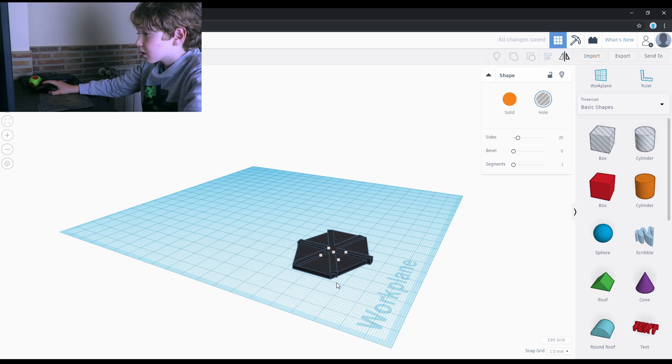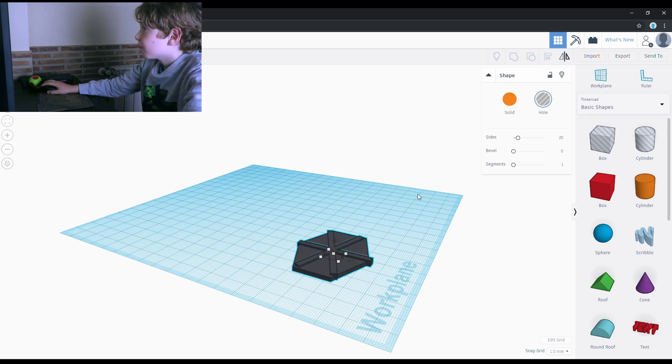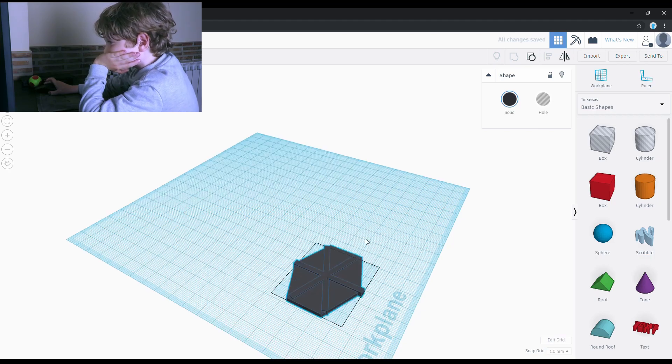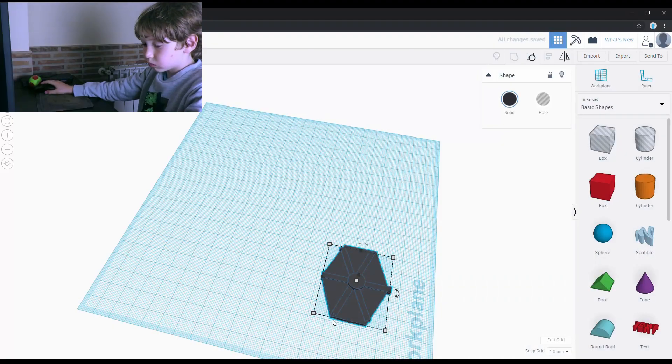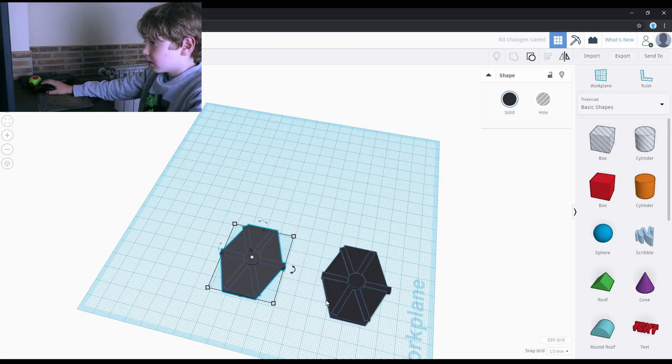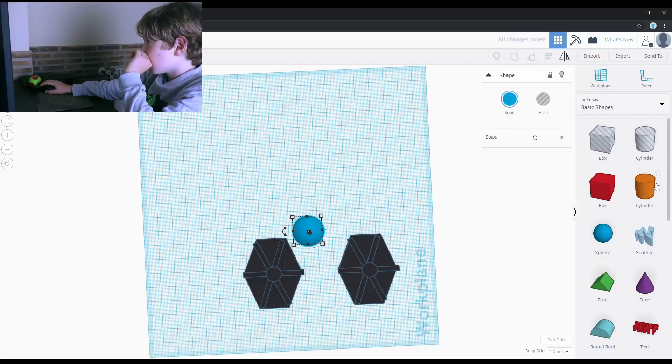Next I made a 10mm hole that could glue to the cockpit. I then made a copy of the first panel. Next I placed a sphere and a cylinder to combine to the cockpit.